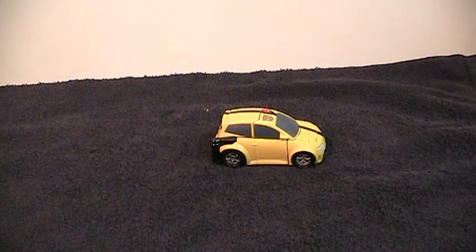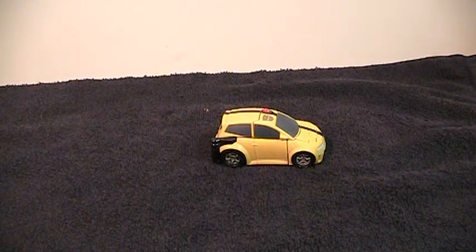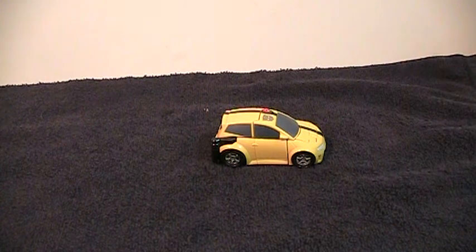This is the video review for Transformers Animated Activators Bumblebee. This is one of the few good Activators figures there were, because both modes are pretty solid.